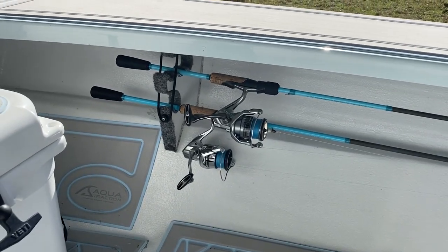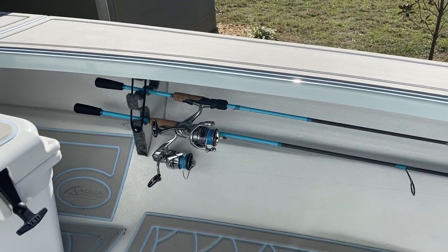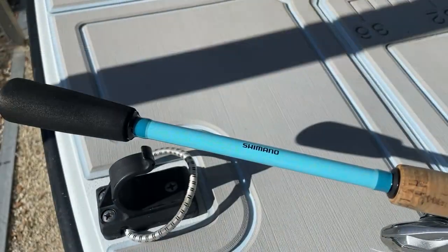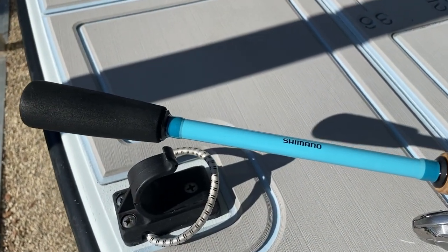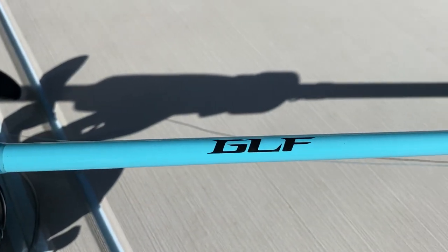There are my charter combos right there. Let's pull that GLF rod from Shimano out and talk a little bit about it. Here's the rod itself out from underneath the gunnel — this is the Shimano GLF.